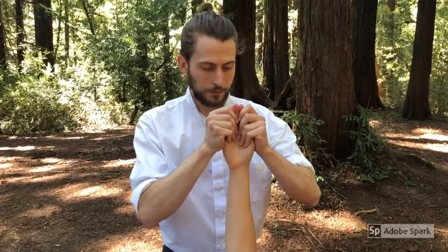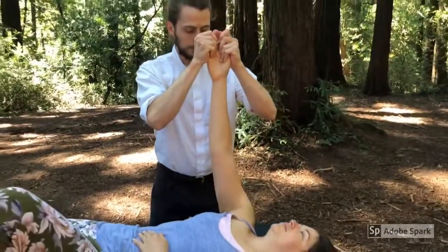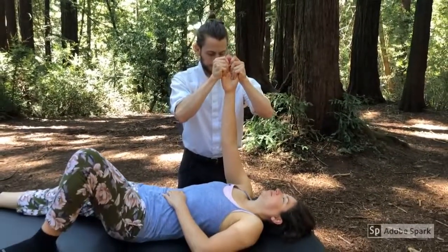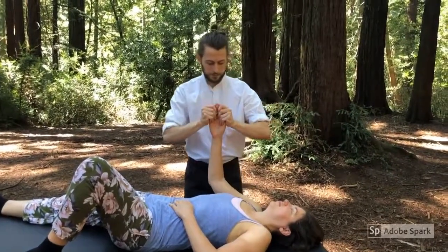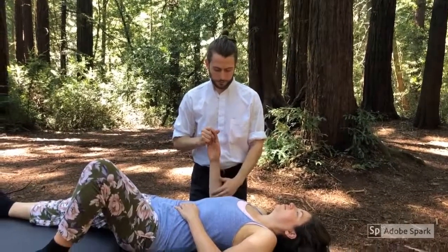I found the technique when I was having constant pain from playing the violin. I went in for a lesson and had an entirely new experience of my body and freedom from the pain for the first time in years. Since then, I've formed a brand new connection with my body and the world around me.